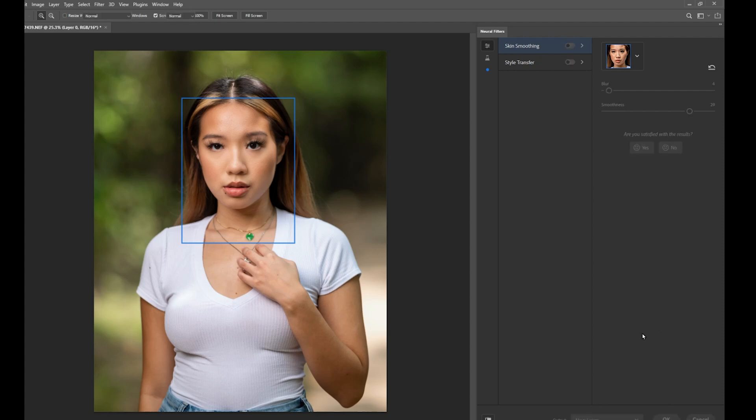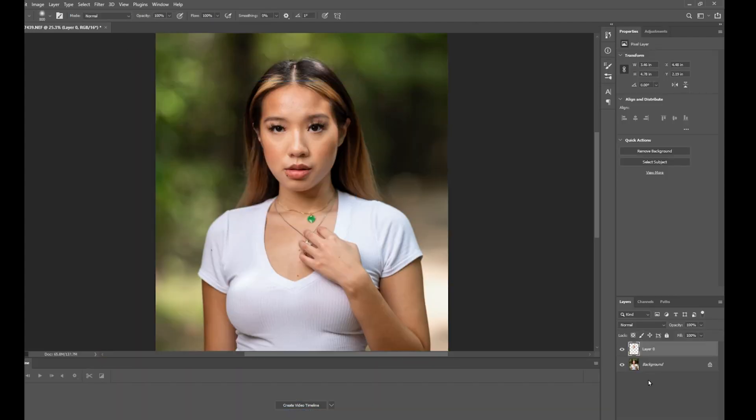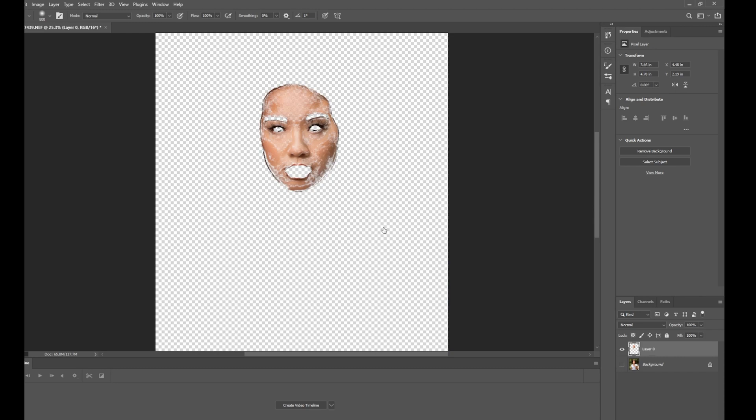Clicking OK creates a new layer with only the adjustments it made. I'm going to hide the background layer so you can see what it did — this is the new layer it created with the adjustments. Now with this new layer I'm going to add a mask so I can control specific areas.